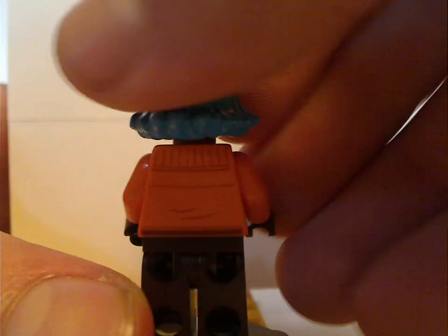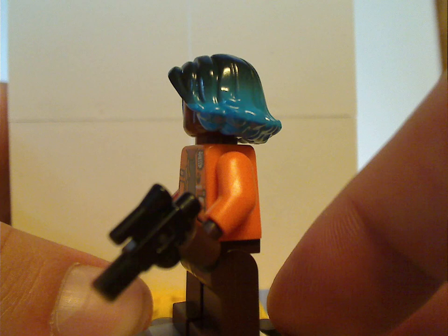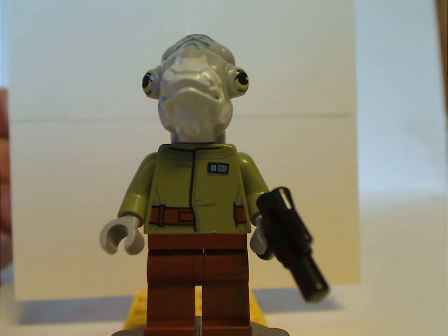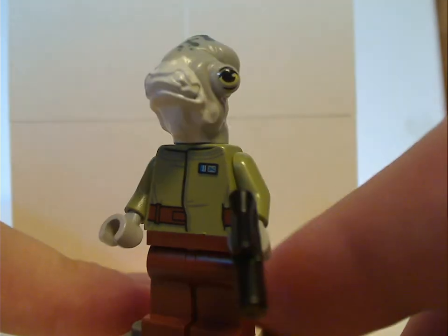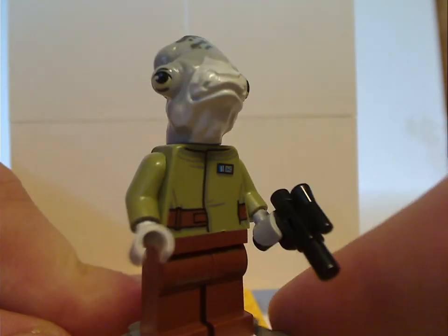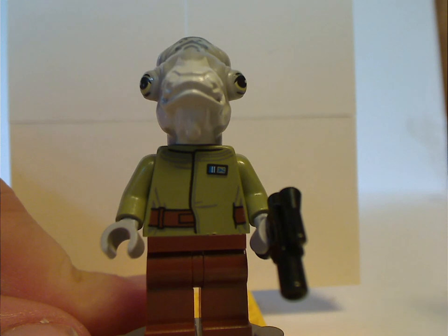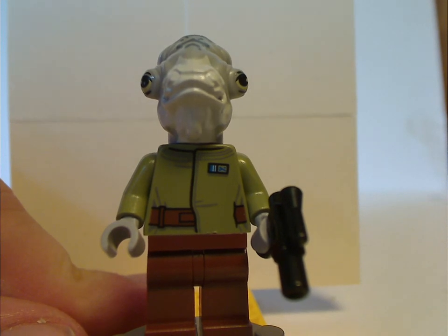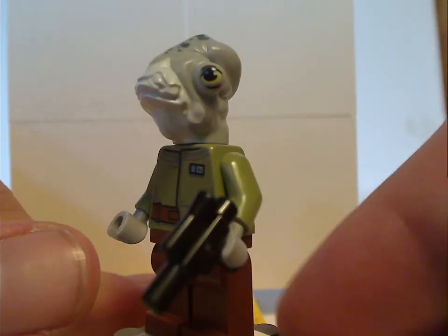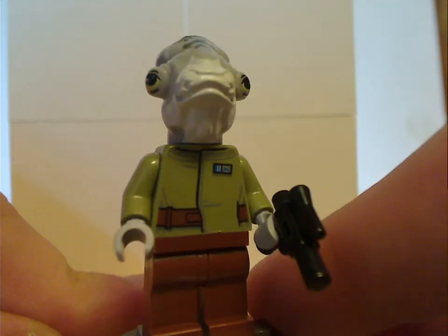Vimoradi also gets a back torso print and a double-sided face, plus a small blaster. Next to her is Lieutenant Beck, with the same calamari headpiece used for Admiral Ackbar and also seen in Rogue One. There's no light printing, which is kind of an odd thing with Star Wars figures nowadays — probably to save a little bit of cash. Besides that, there's a great front torso print, the same small blaster, and some good back torso print.